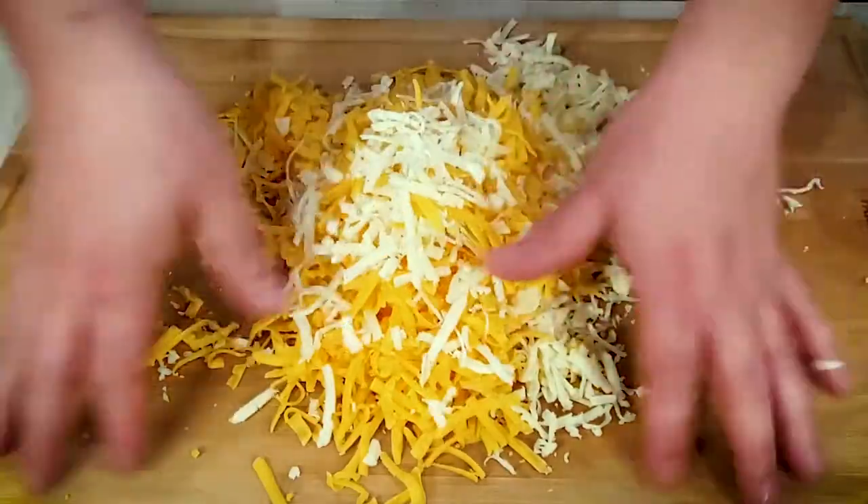Hey guys, it's grilling season and even though we ain't grilling today, I bet you got some burgers that need some cheese on them. Today we're getting real cheesy. Two types of cheese, two types of peppers — we're making pimento cheese and we're slathering it on top of a delicious burger.